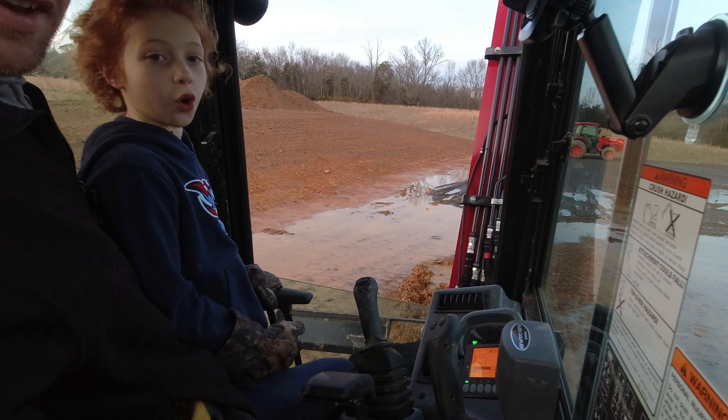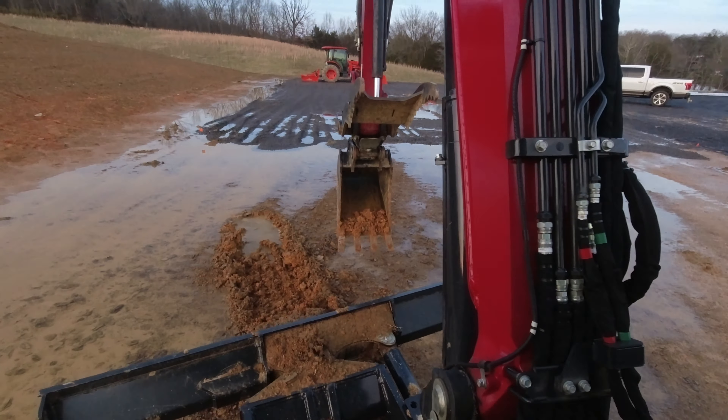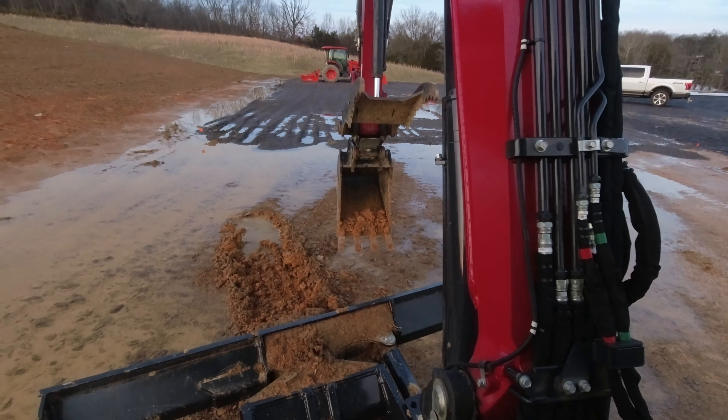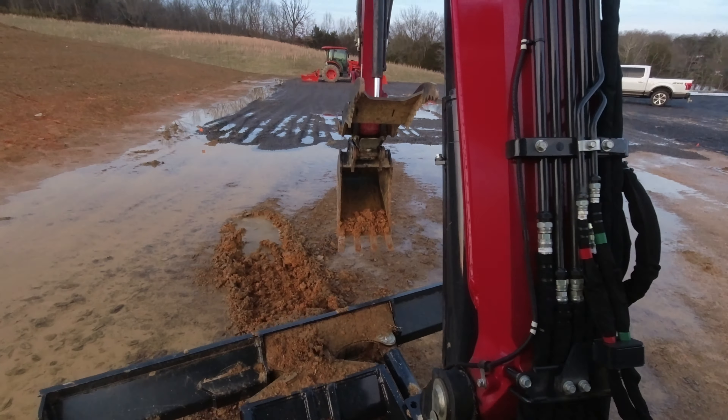It's going to be so muddy. Oh gosh, that's full mud. You play the camera, girl. Just hold it still.